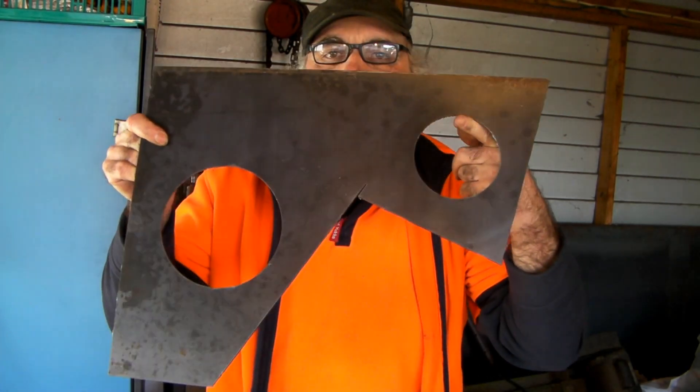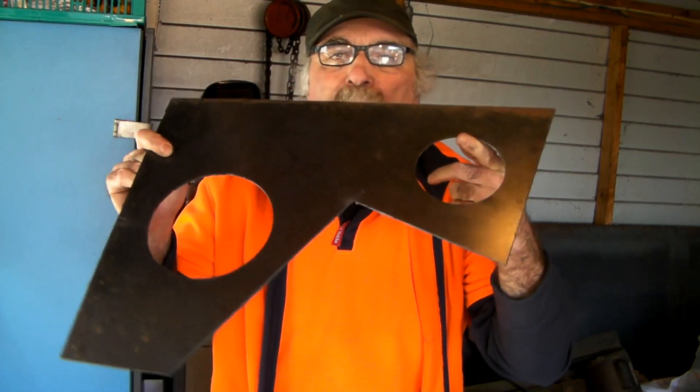That's about all from Pete today. Remember - easy way to cut big holes, little holes, any size holes you want with your plasma cutter. Same as usual guys, if you like my video subscribe, drop me a like, drop me a comment, come see me at peachtools.com and we'll see you next time. Look after yourself, eh.